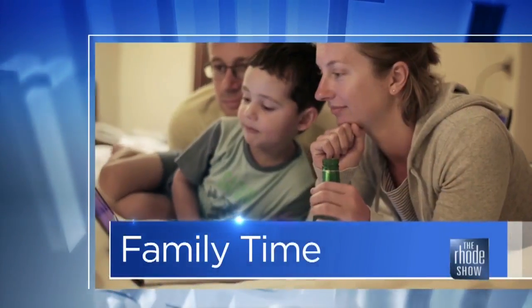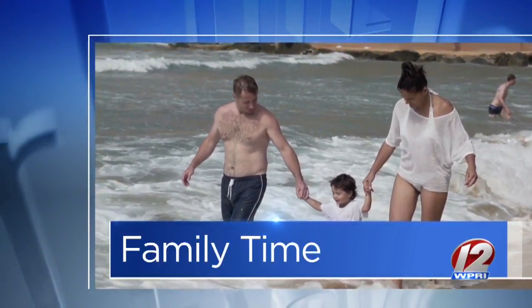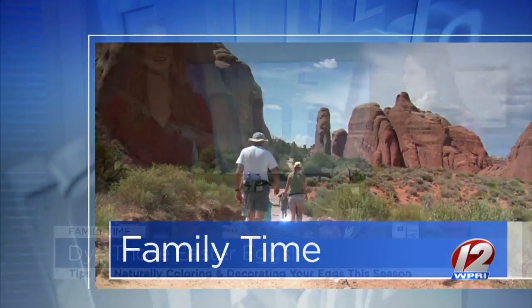This morning in family time, we are getting ready for the Easter Bunny's arrival with a fun activity that the little ones are sure to love. Here to show us how to dye Easter eggs naturally is Lindsay Galveo, co-founder of Providence Moms Blog. Good morning. Good morning. Thank you for having me this morning. Thanks for being here.